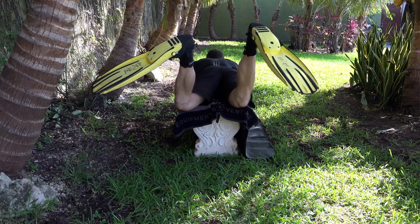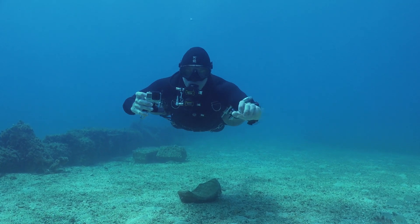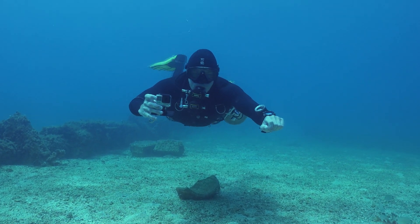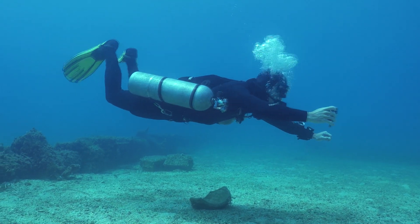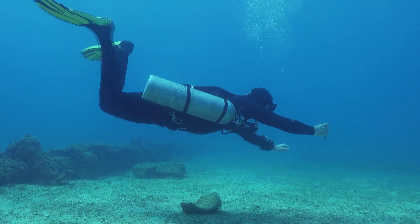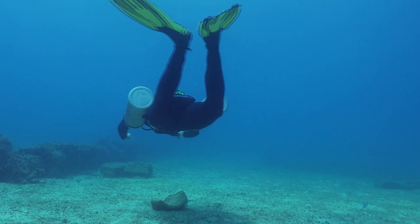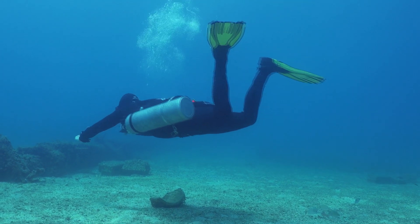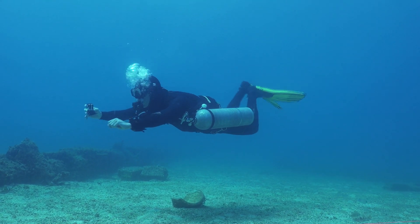The best is to actually get into the water once you understand the mechanics of the kick, and then have somebody video you like they're doing me here. So I'm turning left — pay attention to my fin blades. The left foot pulls, right foot pushes. Left foot pulls with the top side of the blade, right foot pushes with the underside of the blade.